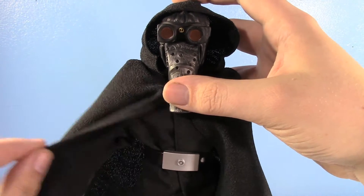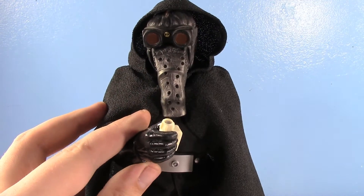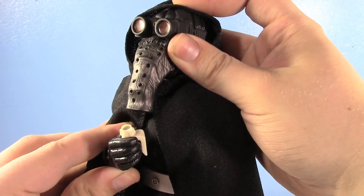He also had one accessory, which is of course his little communicator. He needs to tell the Empire, hey, they're going to be here, you've got to get here quick.